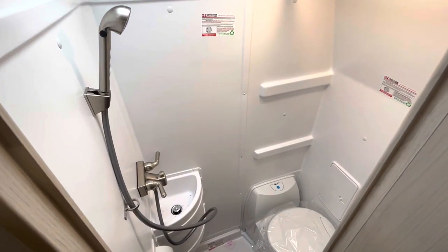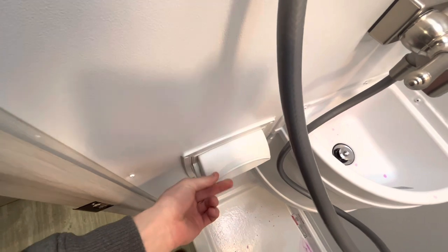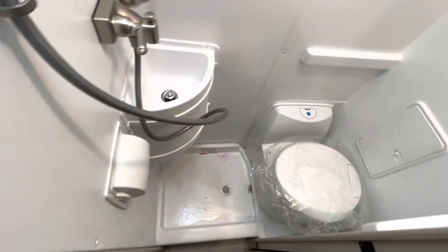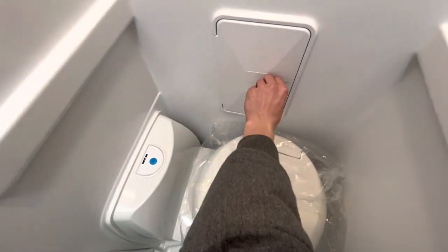Here is going to be your wet bathroom — it's going to have a shower, sink, and a toilet. A couple of cool things about this bathroom: right here you've got your toilet paper holder. Winnebago did a good job making sure that in a wet bath, you're not getting your toilet paper wet. Right here is going to be another compartment, keeping anything in there that you want to keep dry while you're taking a shower.